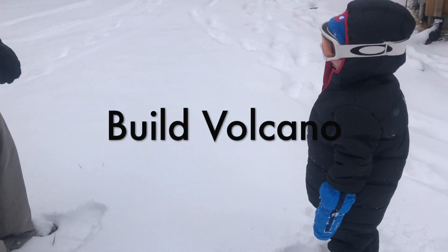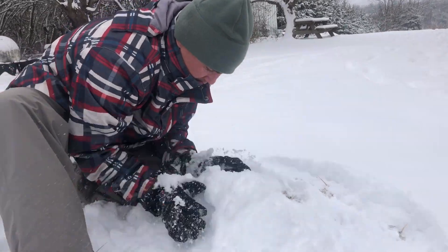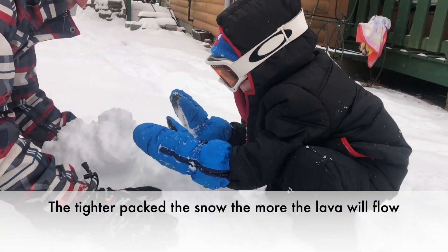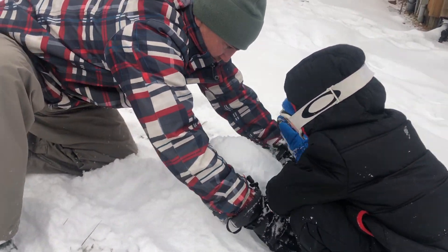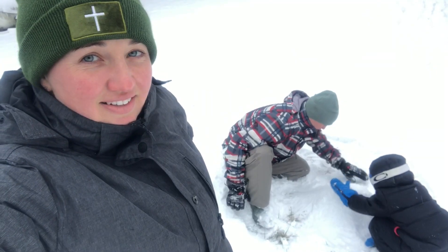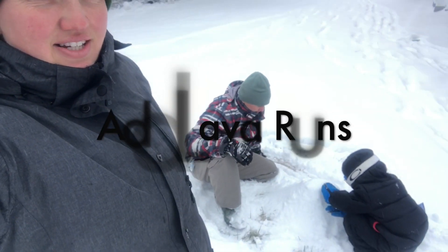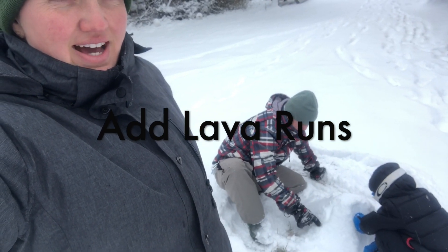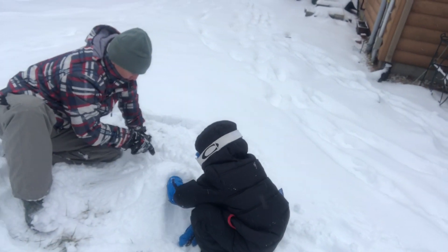The first step is to build a volcano. Something fun Thomas likes to add to his volcanoes is lava runs, and he just does that by running his finger along the sides so that the lava will go through it when it explodes.